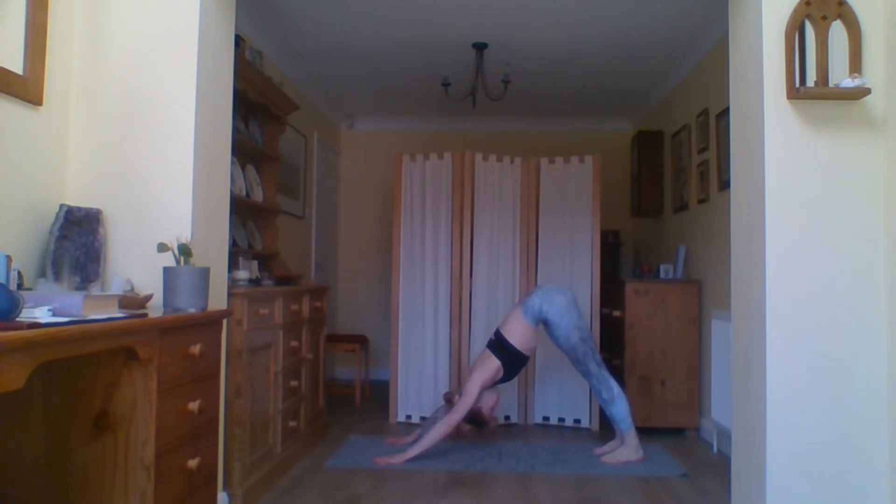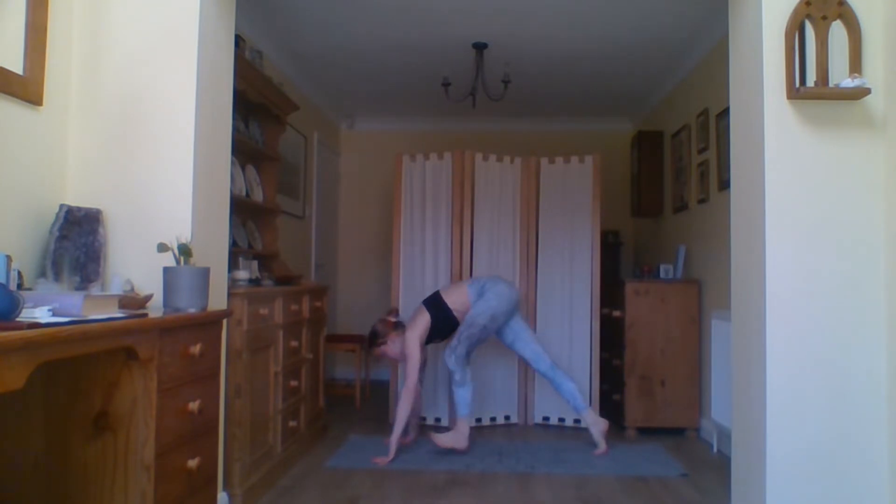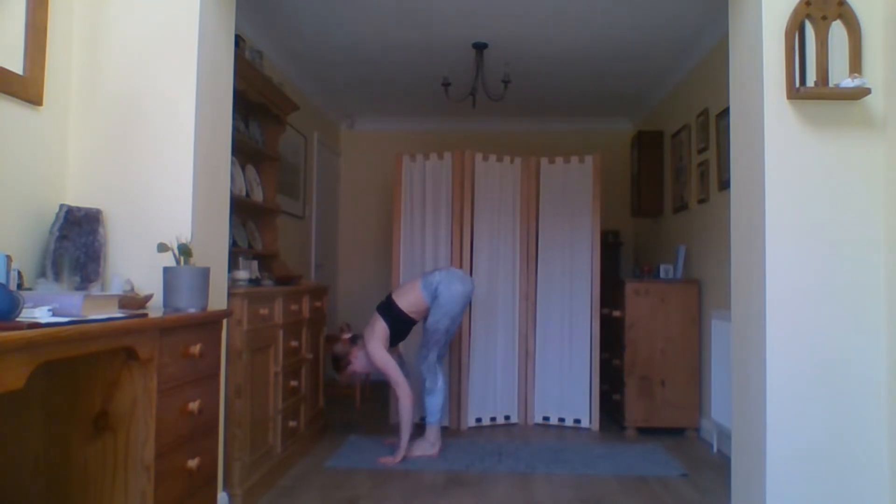As you exhale, drop the knees, and if this is where you want to stay you can. Join us back in downward dog. For those who want to push a little bit further, drop the chin and chest to the floor, inhale coming up into your baby cobra, and exhale push back into your downward facing dog.